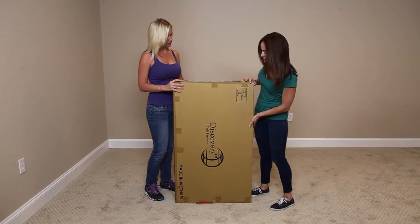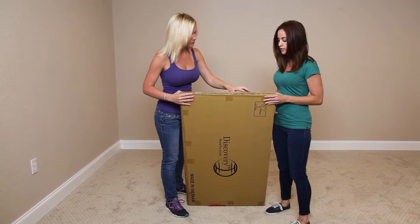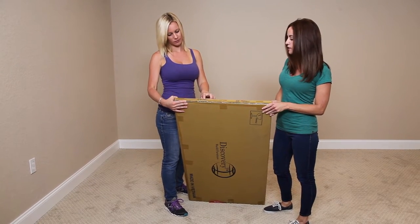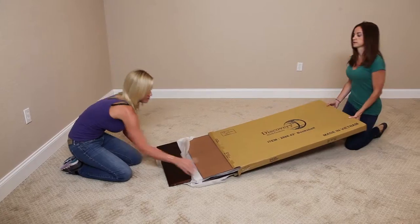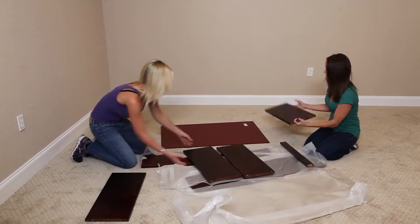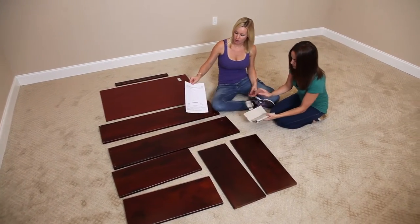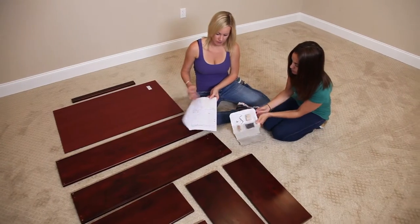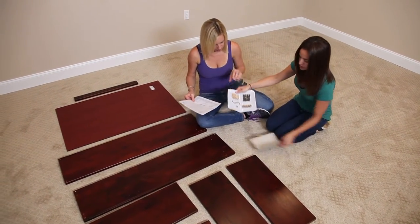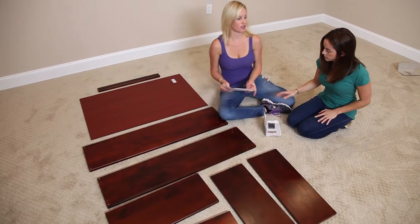Today we're going to be assembling Discovery World Furniture Merlot colored bookshelf, item number 2886. We pulled out all of our pieces, got our instructions — everything's labeled — and the hardware is also labeled to match the instructions. All right, let's get started.